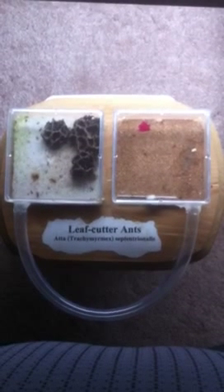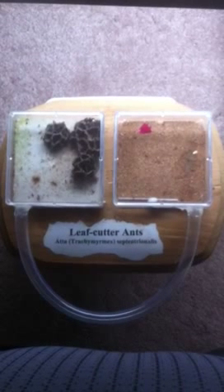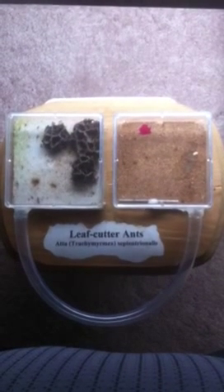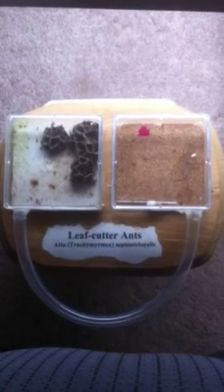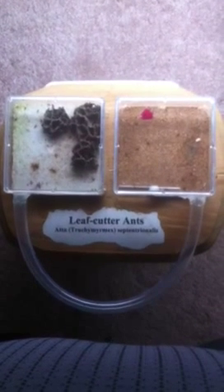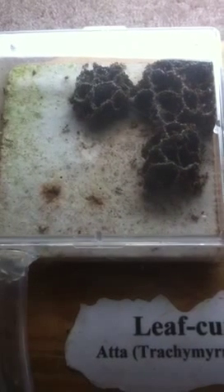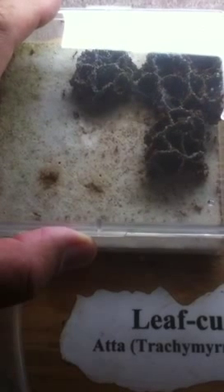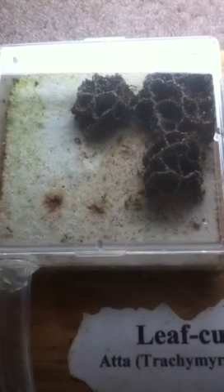This is my colony of Trachymyrmex septentrionalis, my leaf-cutter fungus-growing ants. I've got two compartments: the one on the left is the nest, and the one on the right is the foraging area, connected by a tube. The nest box area is four inches square and an inch and a half deep, with about a half inch of plaster of Paris on the bottom. The lid can be removed so I can add moisture as needed.